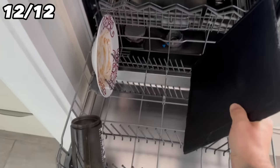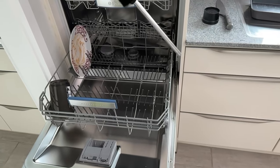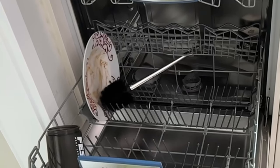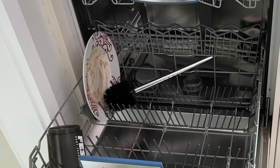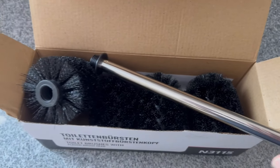Now, back to the toilet brush. There are really a lot of people who seem to clean their toilet brush in the dishwasher. Are you one of them? Let me know in the comments below. I don't do that of course, but I did just throw a new toilet brush in the dishwasher here for demonstration.